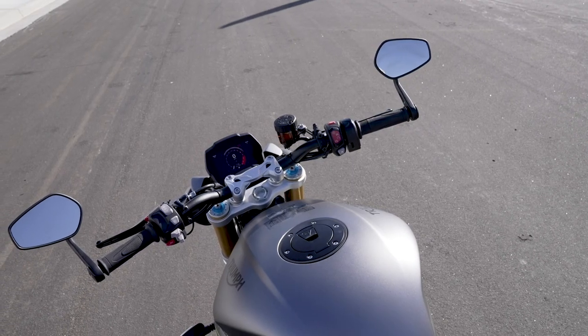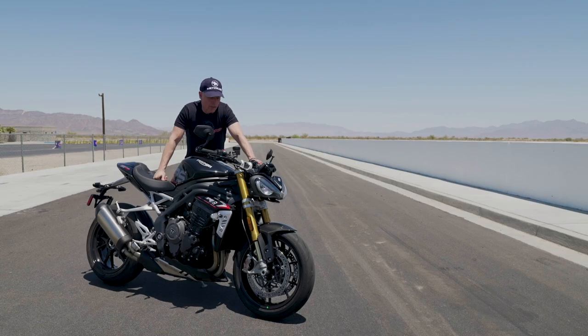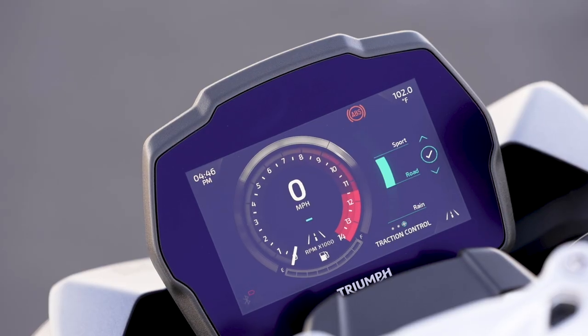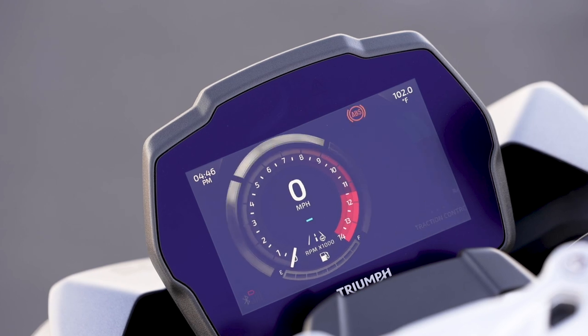It has a brand new TFT display that works with the traction control, wheelie control, and ABS — all infinitely tweaked by the engineers at Triumph. The main three ride settings are road, sport, and track.